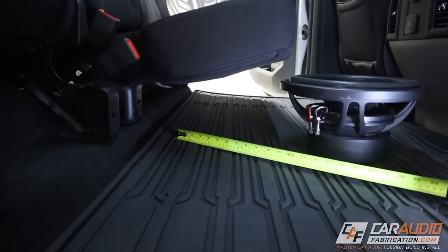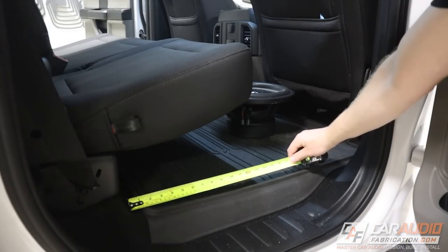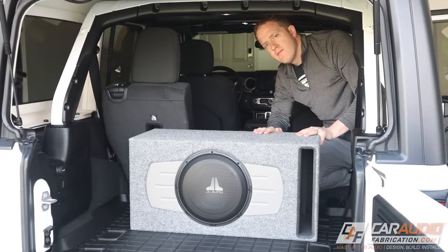To get the process started we need to collect some information and measure the depth, width, and height available in the space that we plan to use in the vehicle. For a single cab truck this is usually going to be behind the seat. For an extended cab truck it's either behind the back seat, underneath the rear seat, or potentially in that center console area if you have the space.